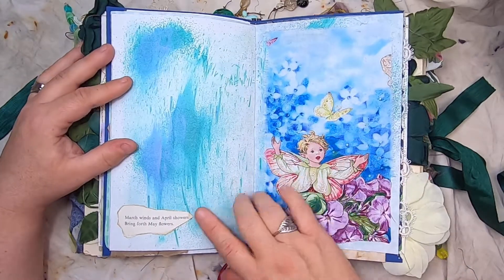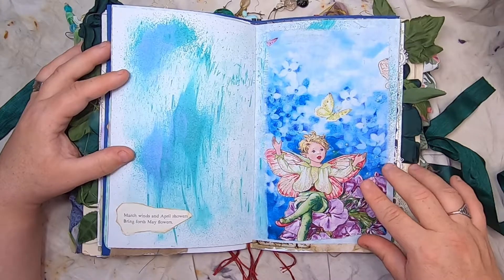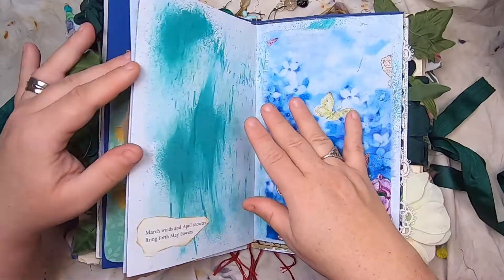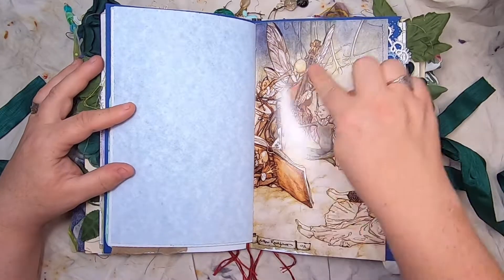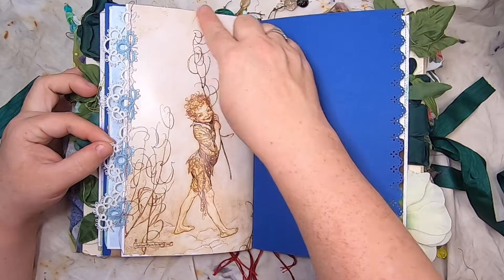Some painted page — 'March winds and April showers bring forth May flowers.' This is Cicely Mary Barker inspired fabric, and the paint is iridescent — it shimmers purple. Then some more beautiful fairy art with some tatting stitched down the side.